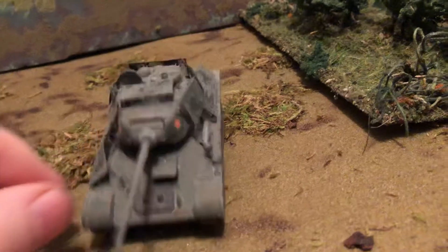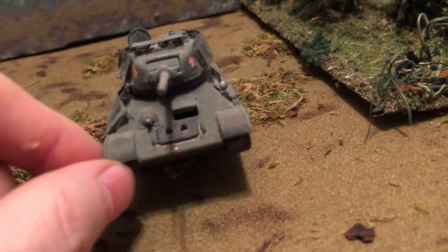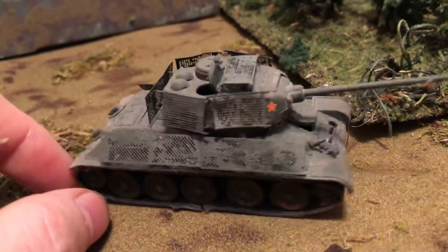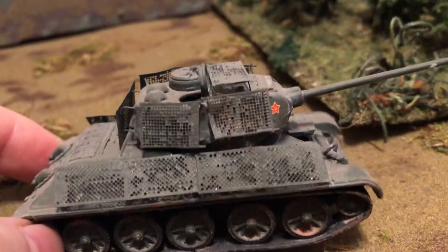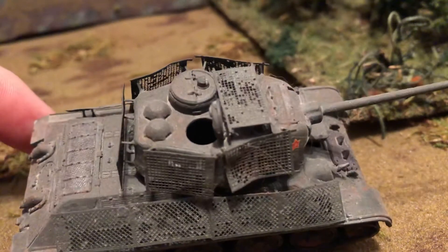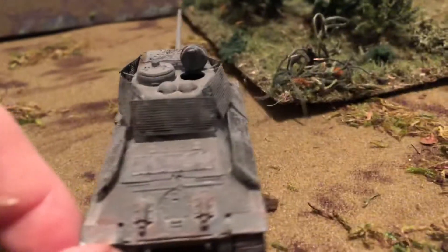Got the driver's hatch open. Simple markings with the star. They're very unusual — there are a few pictures, not too many, with what they call bed spring armor, the metal mesh type of armor they had on to try to give it some more protection.